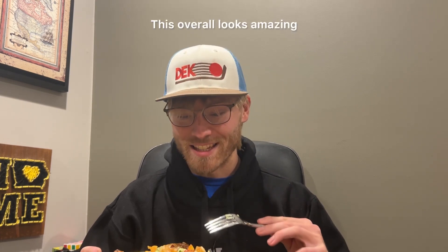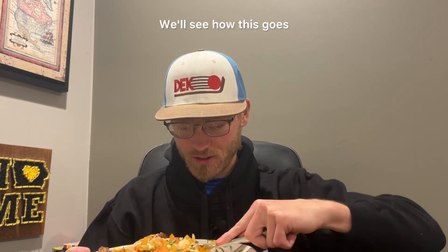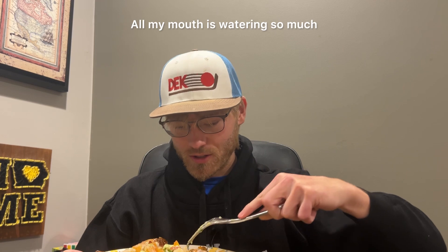This overall looks amazing, I'm so excited. I love cilantro too — they put cilantro in this. We'll give it a first taste test here and see how this goes. Oh, my mouth is watering so much.